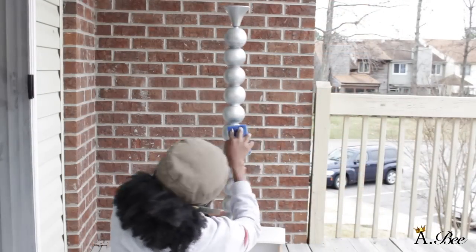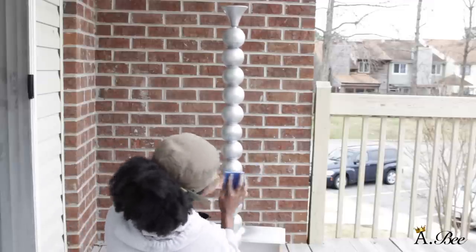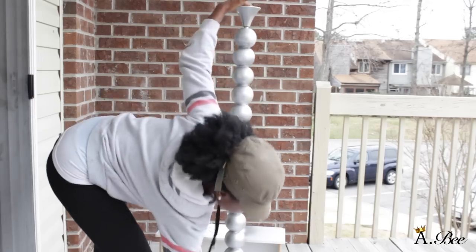Now this step is optional, but I did take a sponge and while the paint was still wet I dabbed the lamp base lightly just to give it some definition and some texture.